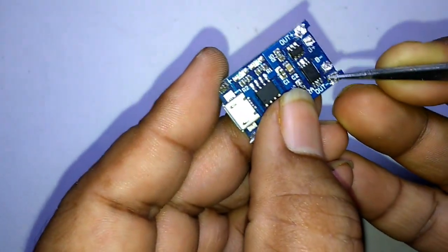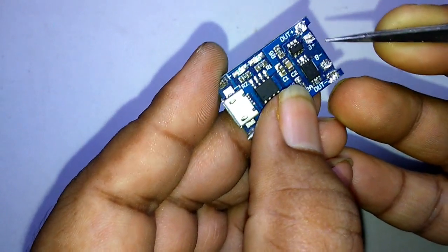This is the output positive, this is the output negative, this is the battery negative, and this is the battery positive.